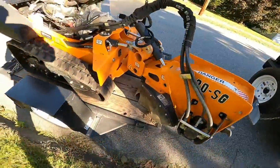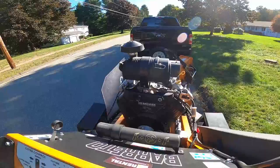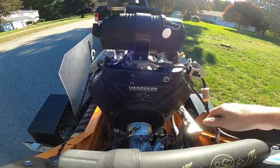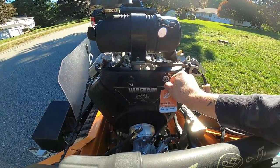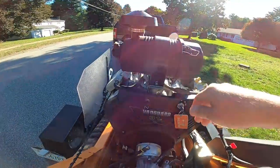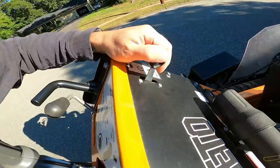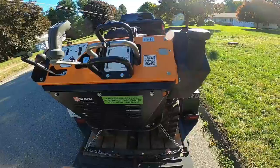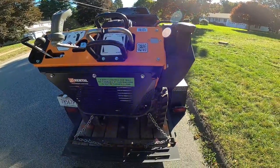I'm going to show you how to unload this, start it up and everything. So here are the controls. Here's your choke — out is obviously choke on. Your key that they give you goes here. You have your throttle here, slow and fast. And then I'll show you the controls once we get this offloaded and start using it.